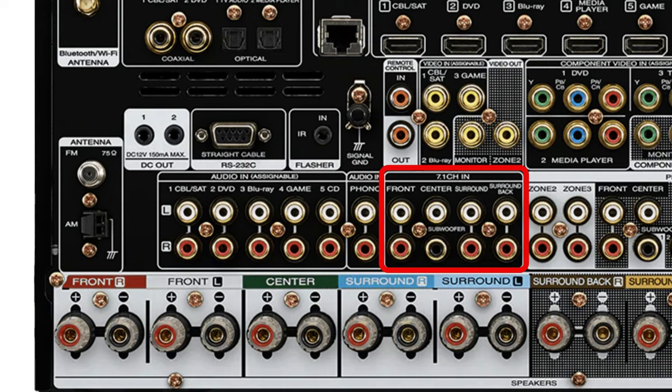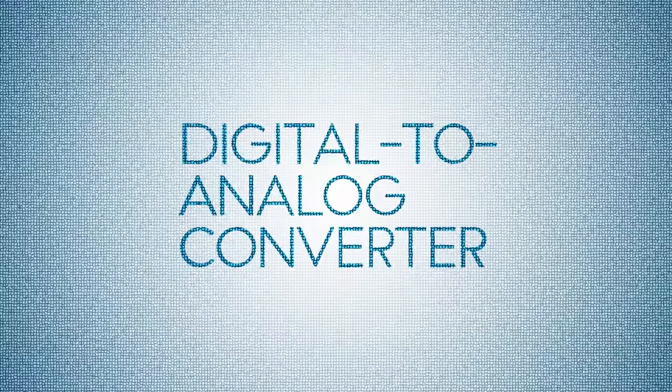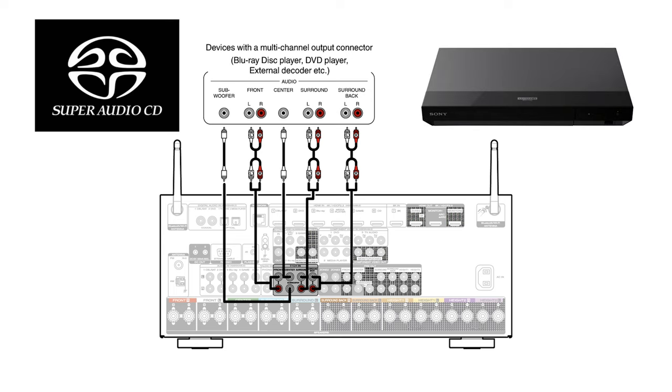Next we have the 7.1 channel audio input section. Some DVD or Blu-ray players are equipped with a 7.1 multi-channel output section, so you would connect the corresponding inputs and outputs with RCA patch cables. This means that the Blu-ray player's internal DAC processes the audio and the receiver just distributes the analog audio to the speakers. This isn't common, but might be useful if you have a Sony player that can play SACDs and the DAC inside it happens to be better than the DAC inside your receiver.